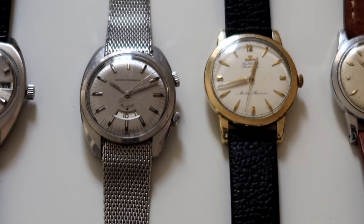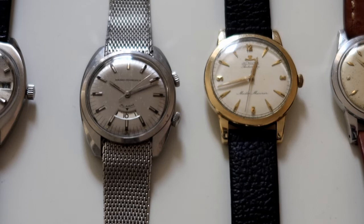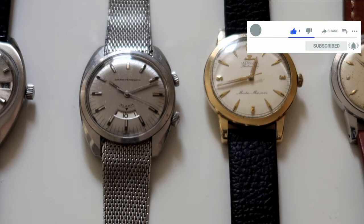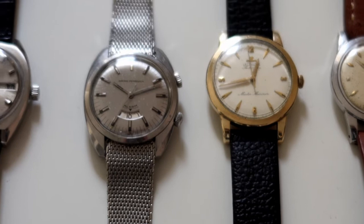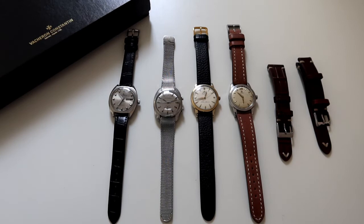It still runs really beautifully. What's interesting is the movement of this watch is fairly basic — there isn't a lot of finishing to it. Girard-Perregaux took the movement, made a couple of modifications, put the name on it, and placed it in this piece. But I do think it is still a really great value for what you're getting. I'll put a link in the description if you want to check out more pictures of this watch on our website, and you can also check out our article.